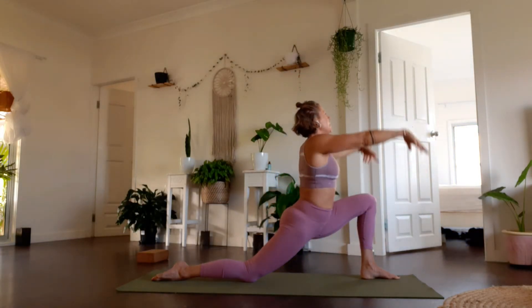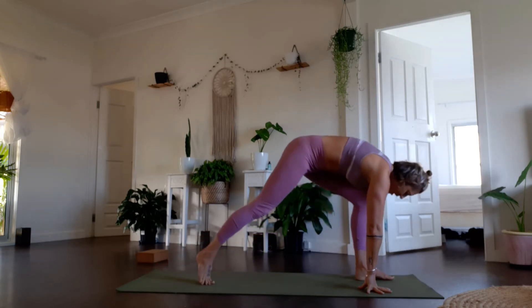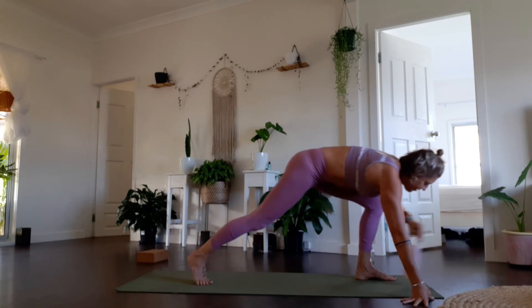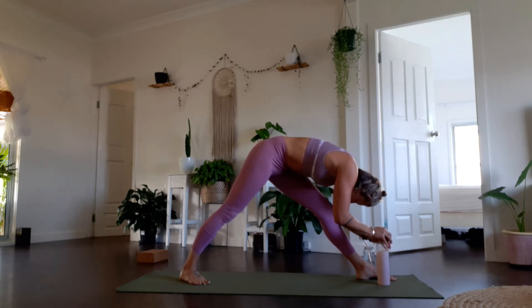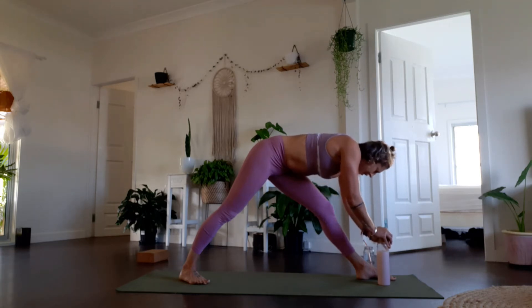Breathe in, let those arms come up. As you exhale, feel free to use your block here if you need to. We're going to push through that right foot to find pyramid pose — if you need to, rest your hands onto a block. Inhale, open the chest, and exhale fold forward. Water bottles also work great as a block to help you find length with a nice flat back. I'm pressing my back heel down into the floor, back foot on a slight angle pressing into the blade edge. Right hip drawing back and left hip drawing forward. Breathe — take a full breath in and a full breath out.